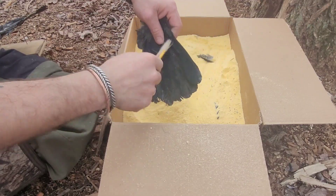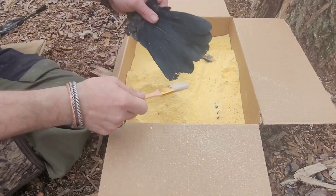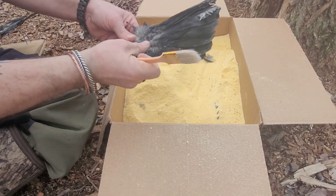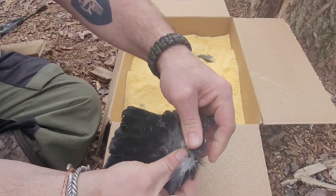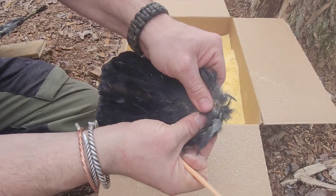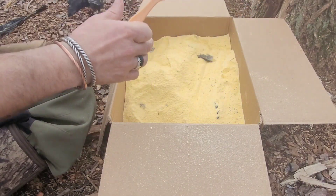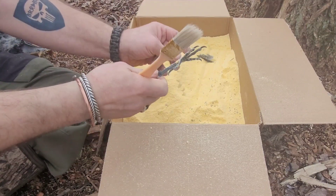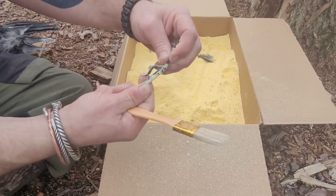You want to make sure to try and save as much of this cornmeal as you can, because it can be used over and over again. It was nice and solid, stiff. Here's one more — claws — you can see, nice and stiff.